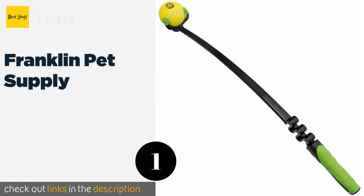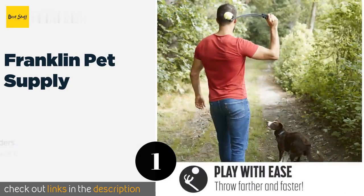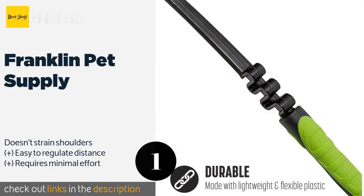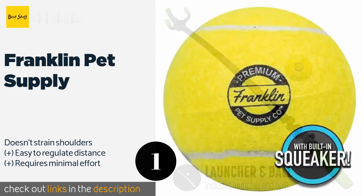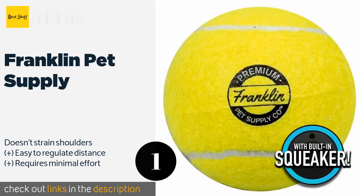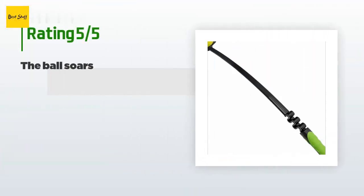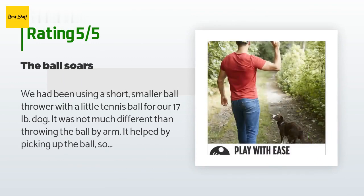The number one is Franklin Pet Supply. This option from Franklin Pet Supply has a flex joint just above the handle to generate more bend, which leads to greater distance on each throw. The three-pronged end makes it easy to snag balls on the ground while offering a reliable release. This product is available on Amazon for $14. 220 customers have reviewed this product, with an average rating of 4.5 stars.